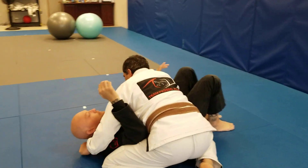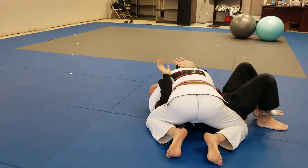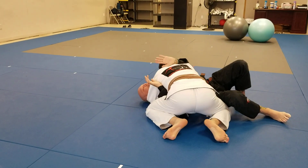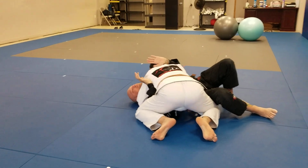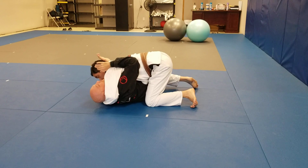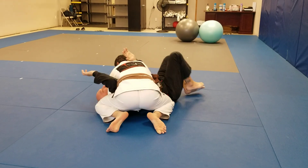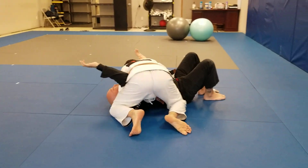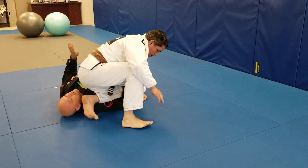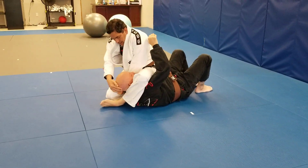One more time. From side control, he's able to get the arm in, so I'm gonna roll his head and scoop that arm back up. I'm gonna get my chest lower, rolling away from him, then roll and push my knee into his hip toward his leg, and come back and scoop that arm off.